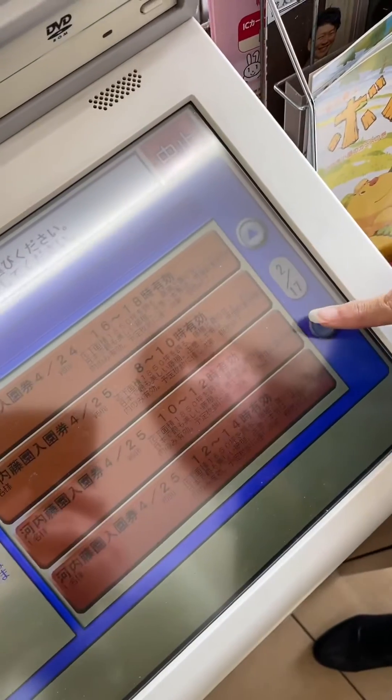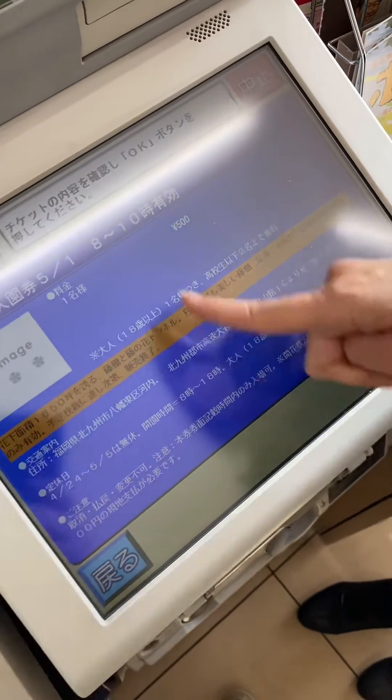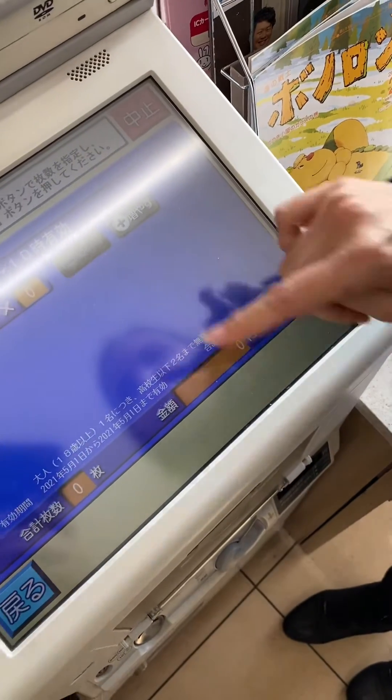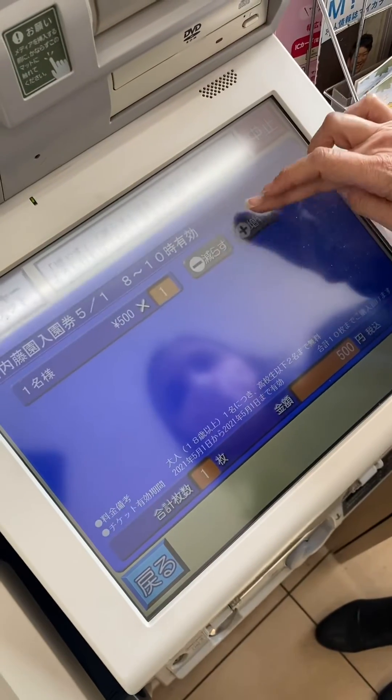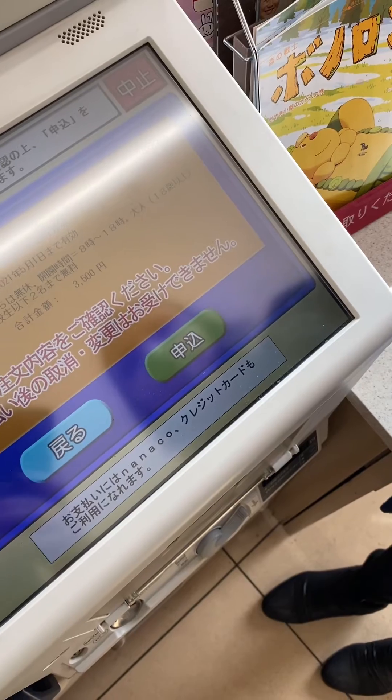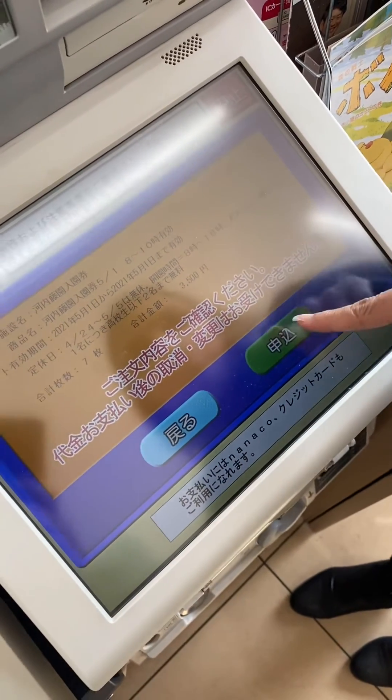From here you'll pick your date and your time slot. Then you're going to confirm that the date and time that you requested is correct. It will then take you to the next page where you'll select how many tickets you'd like to purchase.